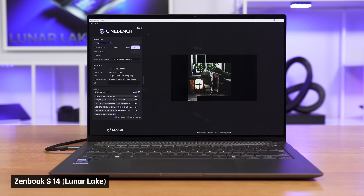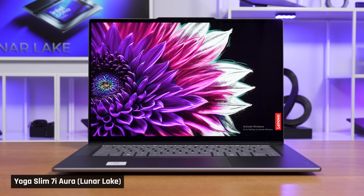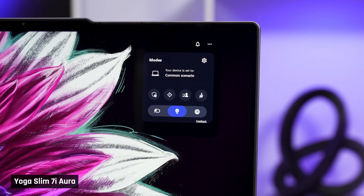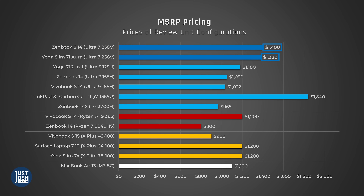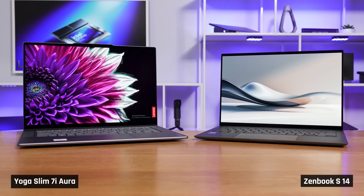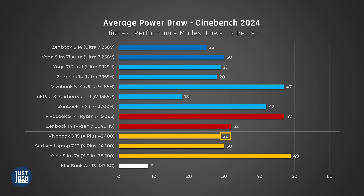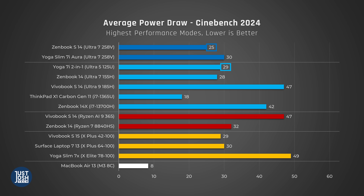On to Cinebench, which tests the processors when maxed out — we see Luna Lake do very well in single core, best of any Windows laptop, even beating out the Zen 5 365 chip. We have noticed an issue with our Slim 7i Aura Edition where it underperforms in Cinebench 24 single core when run on its highest performance mode. This issue doesn't occur on its default performance mode, so for now we are showing you its highest scores, as we are pretty confident this will be resolved in the future. In multi-core, it's the opposite story. You can really see the downsides of this processor — it is destroyed by Qualcomm, even in their comparable 8-core chip. That said, Luna Lake does perform similar to the Core Ultra 5 125U and draws less power to do so.